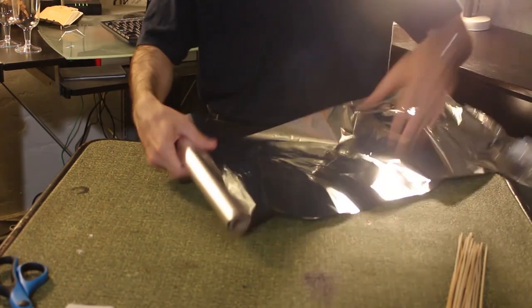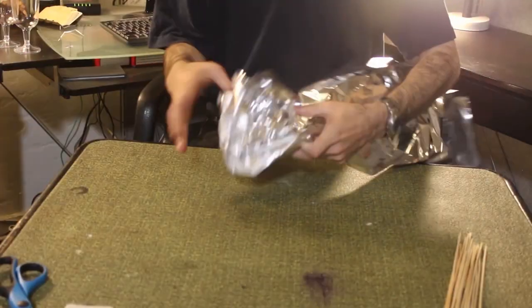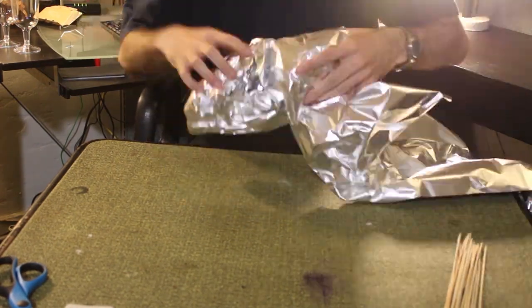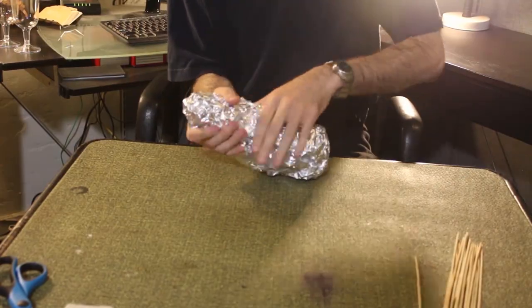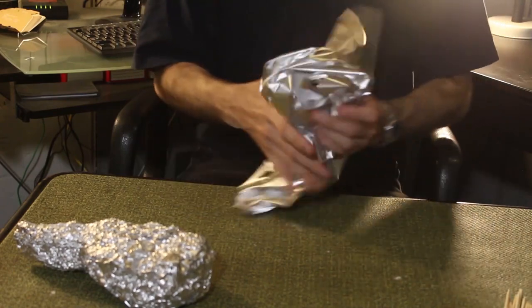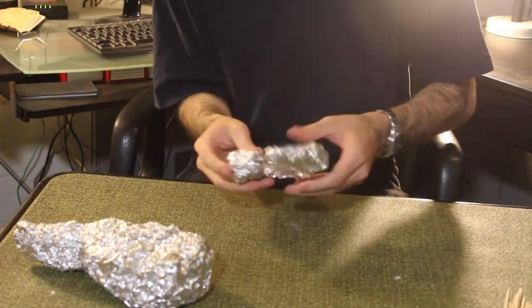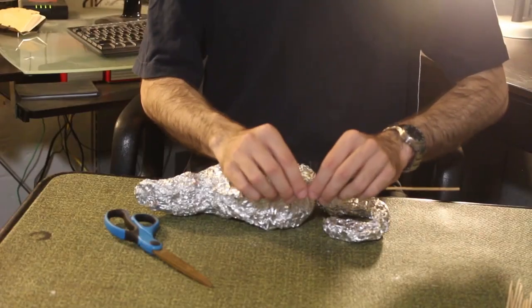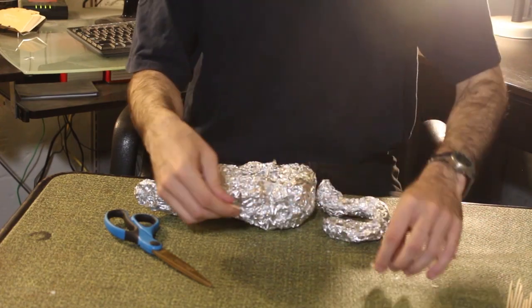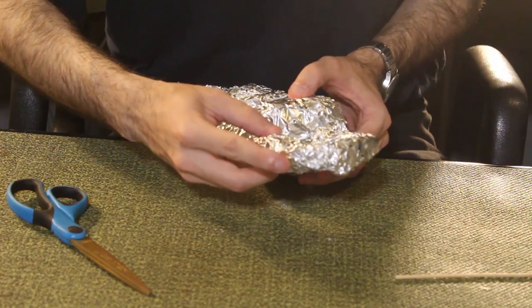Roll out about 20 feet of aluminum foil. Less aluminum will give you a smaller lamp. Crumple the foil into the shape of the main body of the lamp. Rip a 2-foot piece, fold it in half, and crumple it into the shape of the handle. Break off a 3-inch portion of a barbecue skewer including the pointed end, and stick the pointed end through the handle at an angle and poke it into the main body of the lamp.